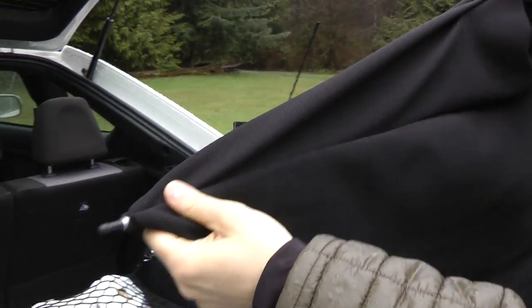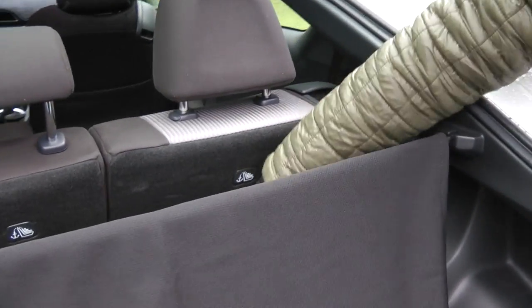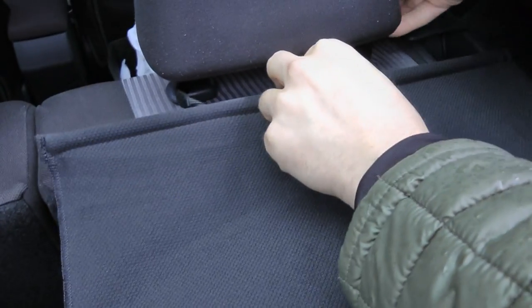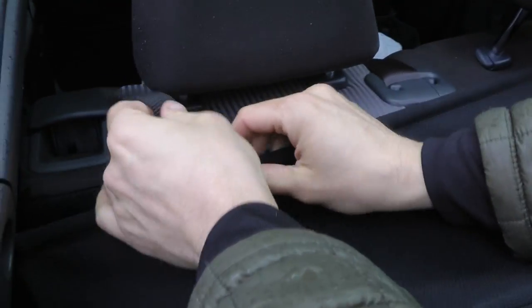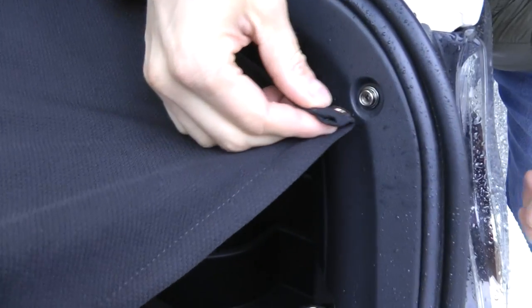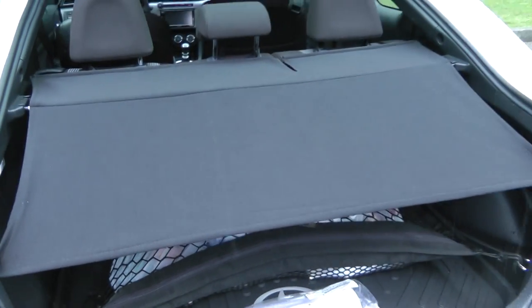You also have a pole in here, so the pole will go right here. Then you need to attach the Velcro straps like this. This end just snaps right here on the vehicle body, and this is how it looks.